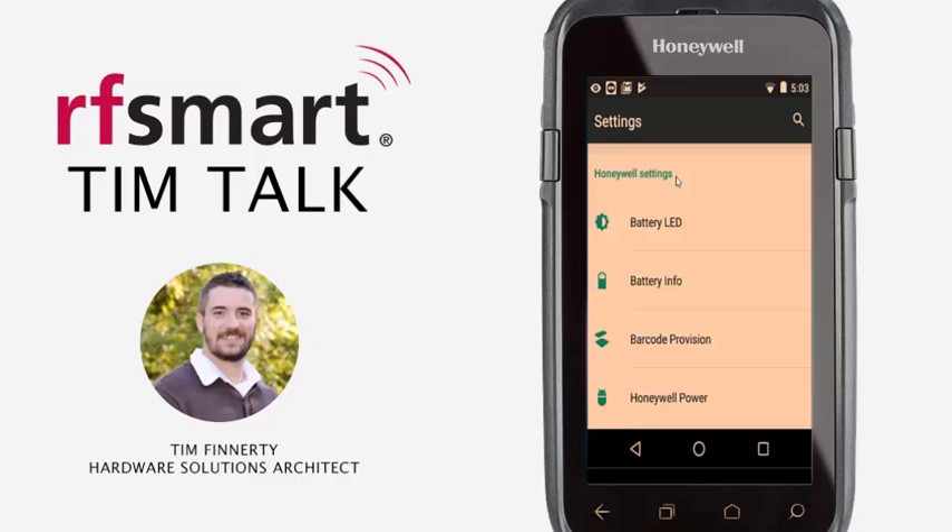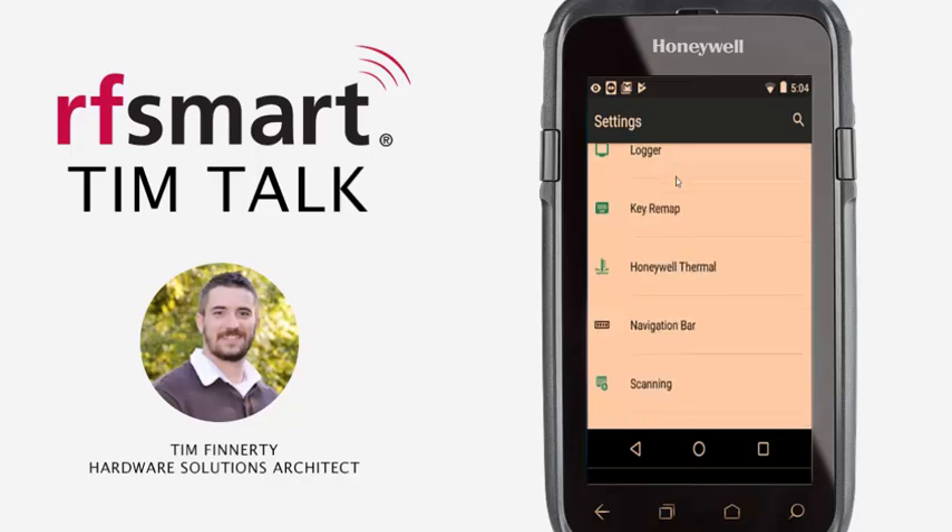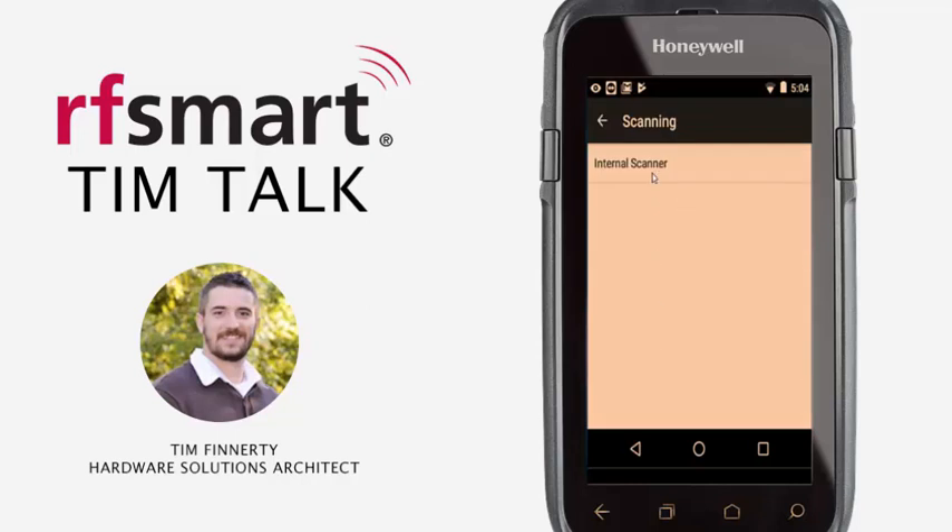And there it is. Inside of the Honeywell Settings, you want to scroll down until you find Scanning — and it's right there. Then you'll want to go to the Internal Scanner and select the profile that you'll be making the changes for.